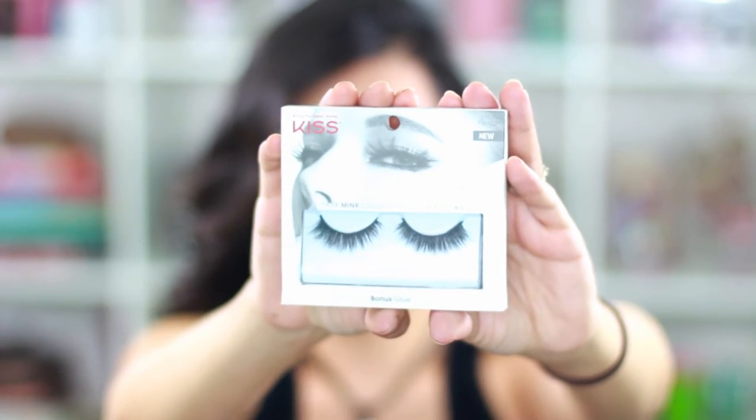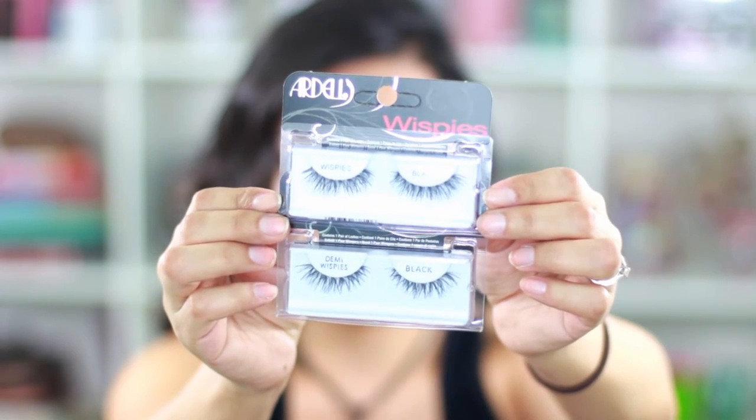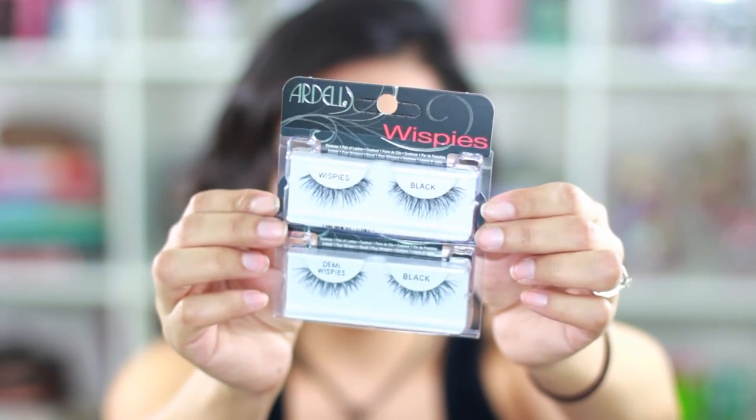The next two lashes I got are from Ardell, from the wispy collection. I got the wispies and the demi wispies, and these are both in black.